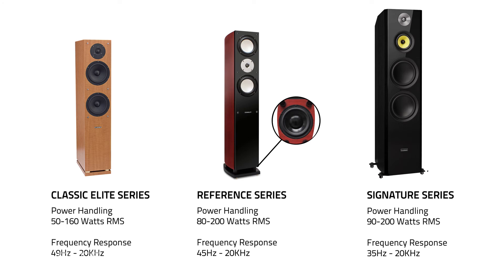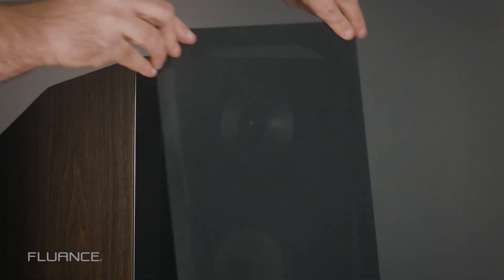Here is the frequency response and power handling of each of these speakers. All three come with grills, but the Signature Series has a magnetic one.